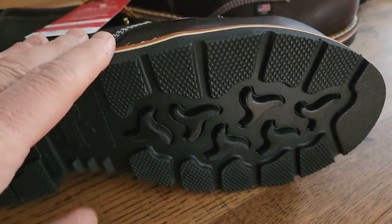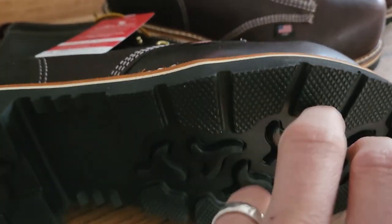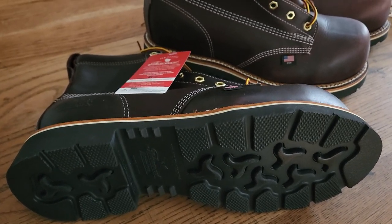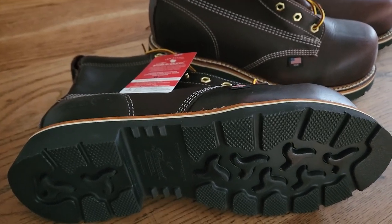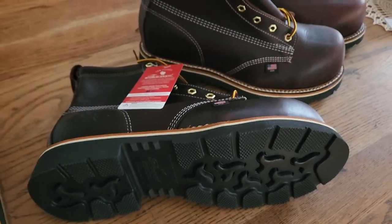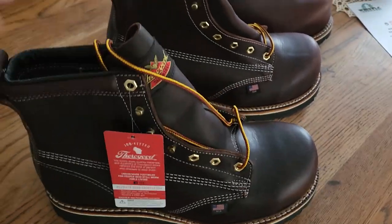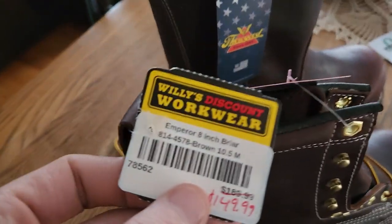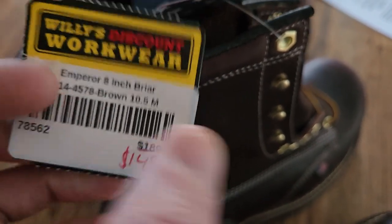I've had Thorogoods before with what I think is called a Vibram sole — that real light, almost foam-like white sole with lines across it. Super comfortable, but they wore out fast. I shot through those boots quickly and was going to get them resoled but ended up just getting rid of them. I've gone through a few different boots since and haven't been super excited about any of them, so I saw these and decided to get back into Thorogoods.